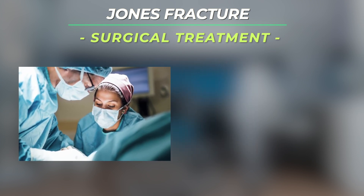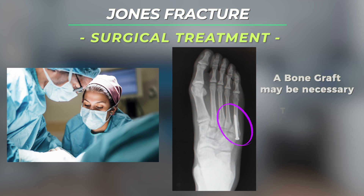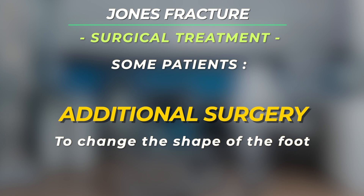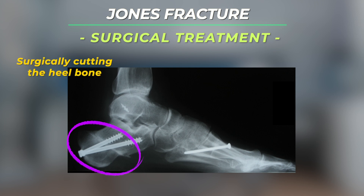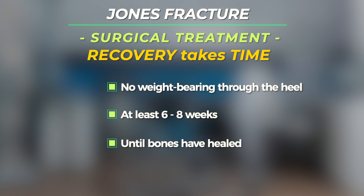Surgical treatment: many Jones fractures require or will benefit from surgery. Typically a large screw is placed across the fracture site to compress and stabilize the fracture. Sometimes it might be necessary to add a bone graft to the fracture to increase the likelihood of healing. In some patients with Jones fractures, especially if the fracture has recurred, it may be necessary to perform additional surgery to change the shape of the foot so that the load during walking is not concentrated over the outside part of the foot. This surgery might include cutting and shifting the heel bone to the outside to realign the foot. Even with surgery, the recovery is prolonged with no weight bearing or limited weight bearing through the heel only for six to eight weeks or longer until the bones have healed.